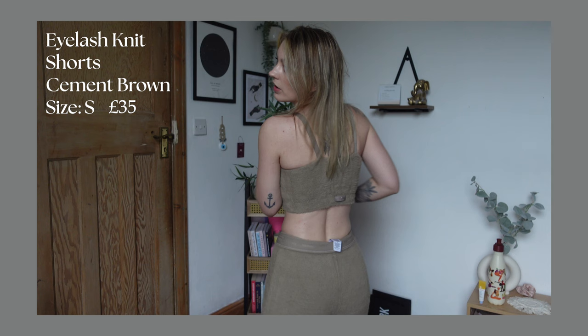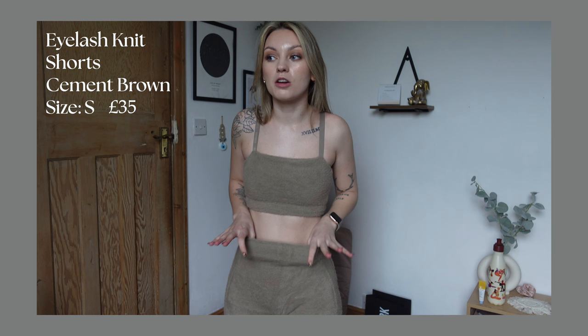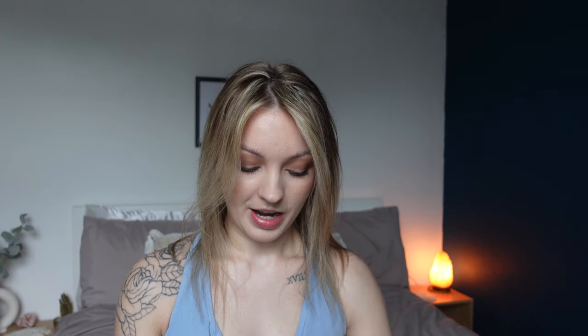The only thing is the band doesn't really stay in place on me, but I probably won't wear it folded down anyway. I got these in a small — I probably could have sized down to extra small for a more fitted look, but I like having a bit of room so I can eat comfortably.